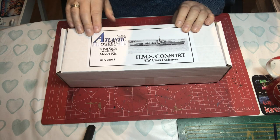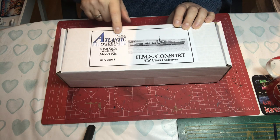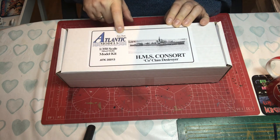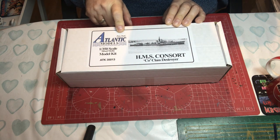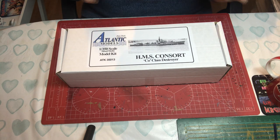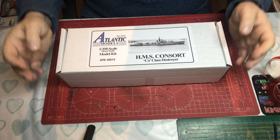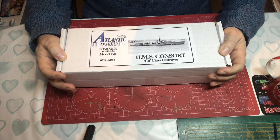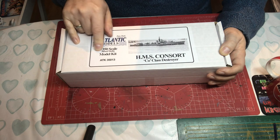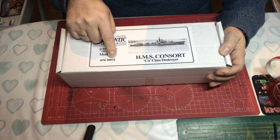On the front is a label for Peter Hall's Atlantic Models — you may recognise that logo from White Ensign etch, as Peter Hall was behind White Ensign Models, though that's now owned by Tom's Model Works in the US. The label tells us it's 1:350 scale, mixed media, a model kit, with Atlantic Models kit number 35013.